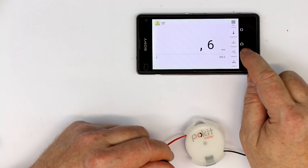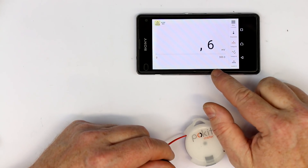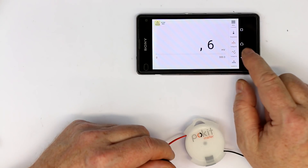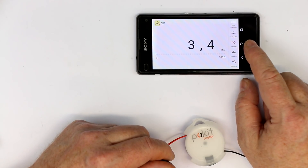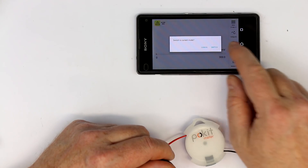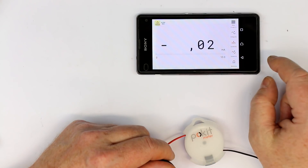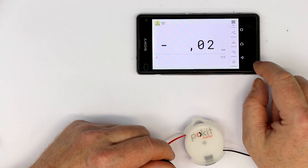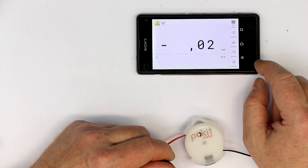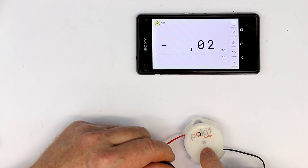We have voltage DC, which goes up to 60 volts. By the way, the measurement is done with a 14-bit ADC inside. We also have AC measurement, and even AC and DC current — it asks if you want to switch to current mode. The current goes up to 2 amps, AC and DC, and there's a little fuse inside. I'll show you later the back where the battery and fuse are hidden.